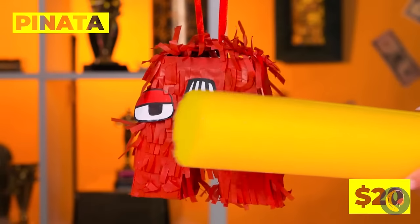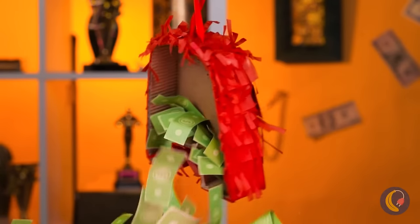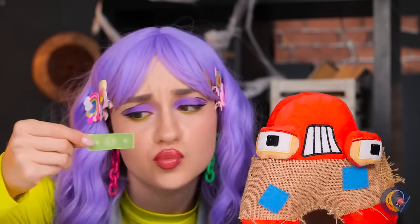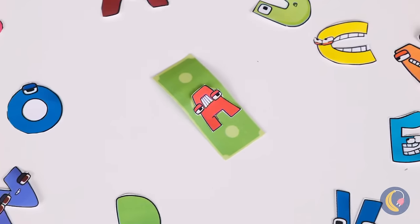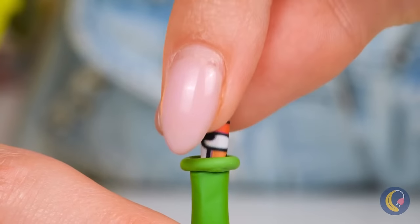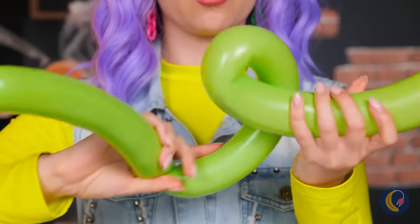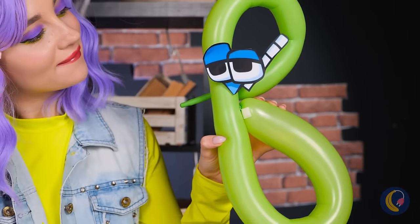Grab a blindfold — it's piñata time! Who wants to go? Money? I was hoping for candy. Well, play money can still be fun — after all, we need paper to make art. Why don't we add them inside a balloon? Blow it up and twist it into a letter. Give it a pop!